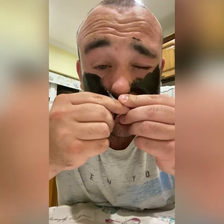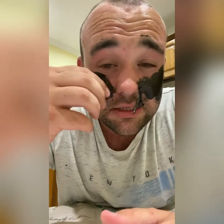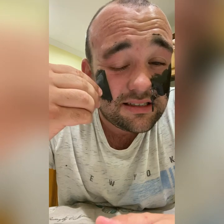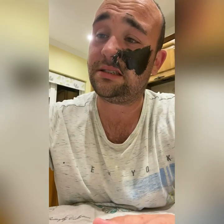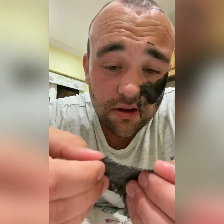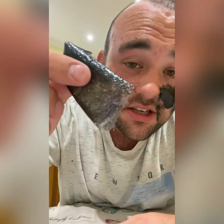That bit's off. That bit's off. Oh Jesus. God. Oh my god, it's like skinned into my hair — all my hair is stuck to it.